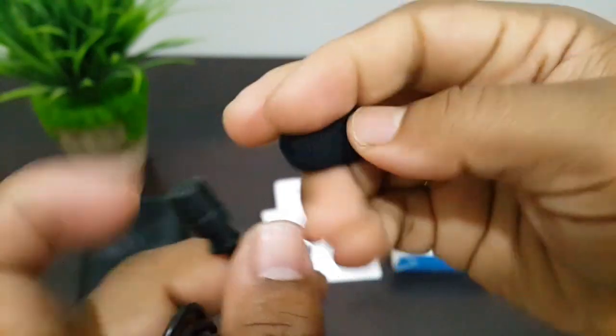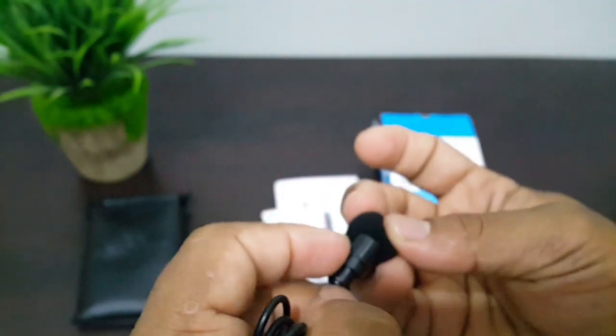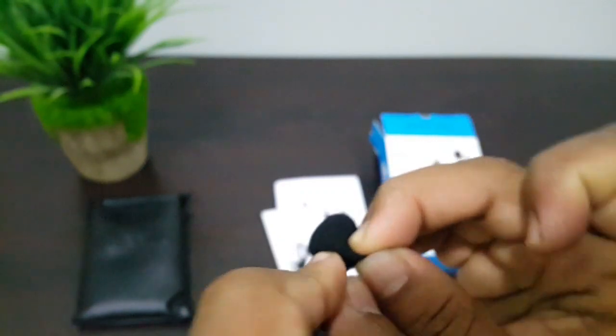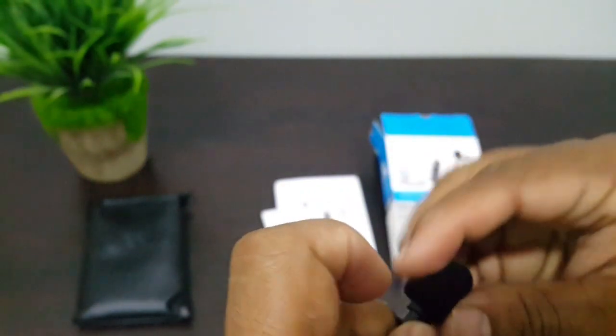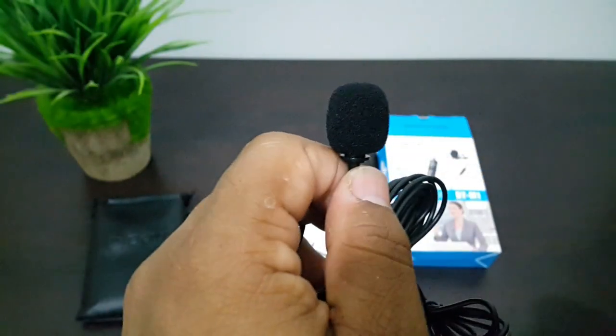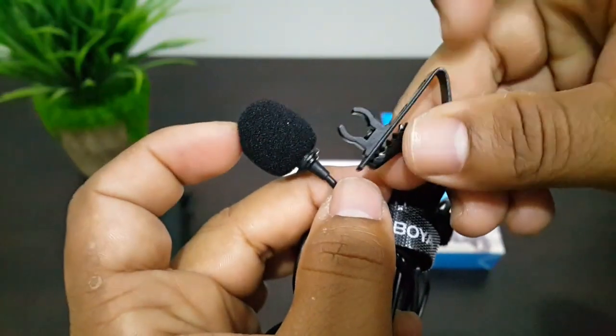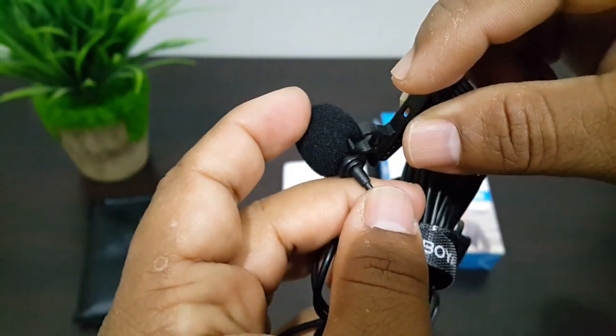Now let's fix the windshield. Now we have fixed the windshield. Here we have the clip, let's fix this.